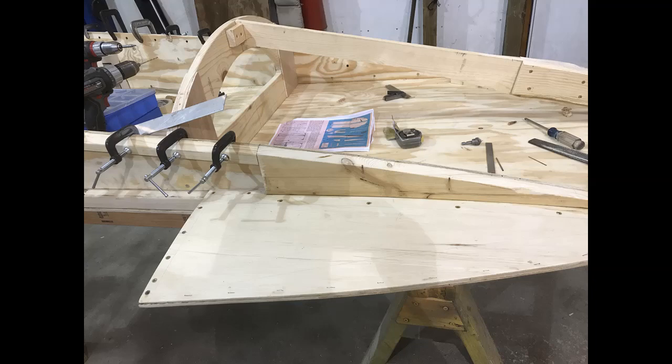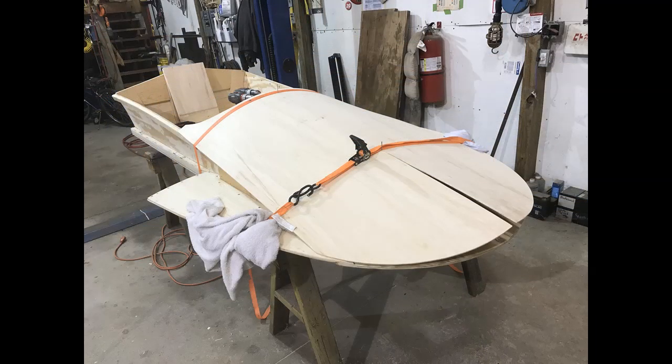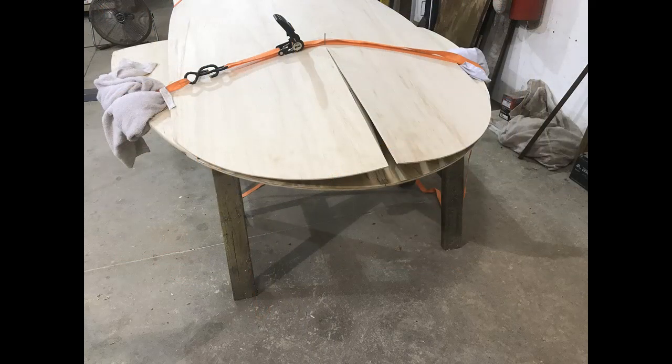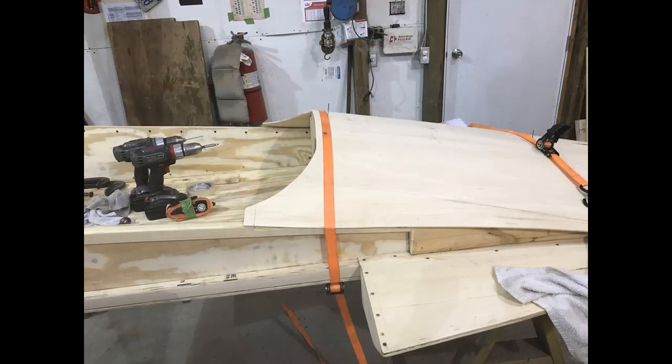The next series of pictures is all about assembling the top deck bow. This is really one of those where you fit, cut, trim, shave, file, put it back on, take it back off, and do all that good stuff. There are a couple of pictures where I had painted the interior to prevent moisture from getting to it after you can no longer access it. You can never have enough clamps — the more you have, the better off you'll be.